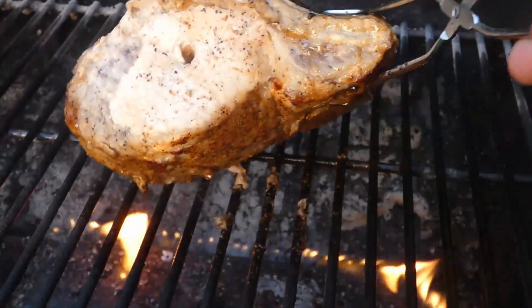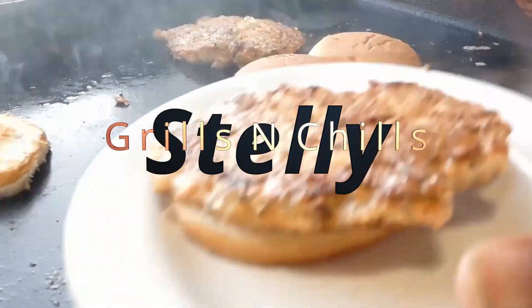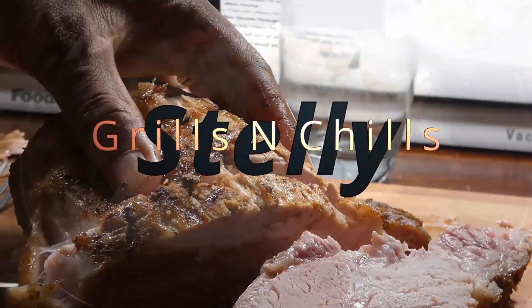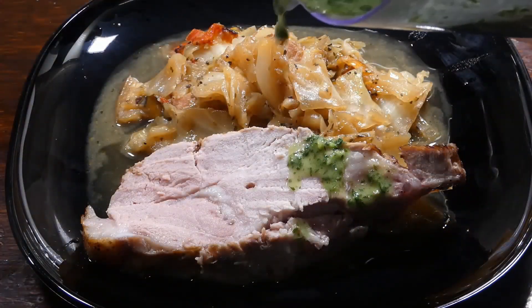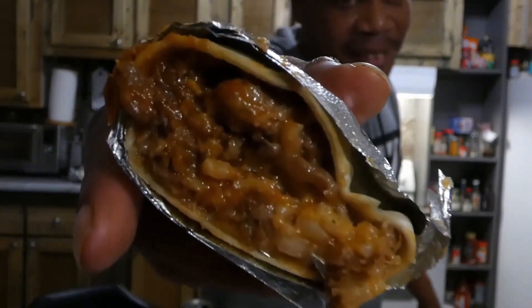While you're here, don't forget to give me that LSS — that like, share, and subscribe. And if this is your first time here, glad you're here. Hope you become part of the LSS family, y'all, cause we love tasty.